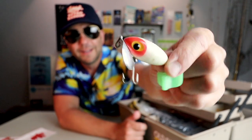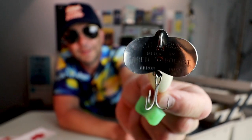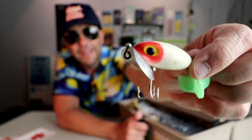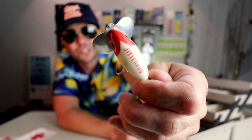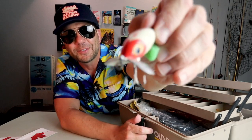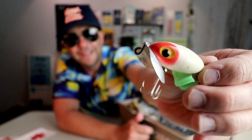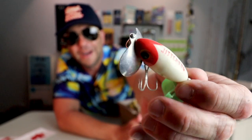Check it out — got a nice old school little Jitterbug. It's got the Jitterbug logo on the back and a nice lip on the front. This is actually a size that I do not have. I've got the bigger Jitterbug and the jointed Jitterbug, but I don't have any that are this particular size. So that is totally gonna go in my Fred Arbogast tackle box. Nice looking bait, and one of my favorite old school colors — the old red head with a white body.